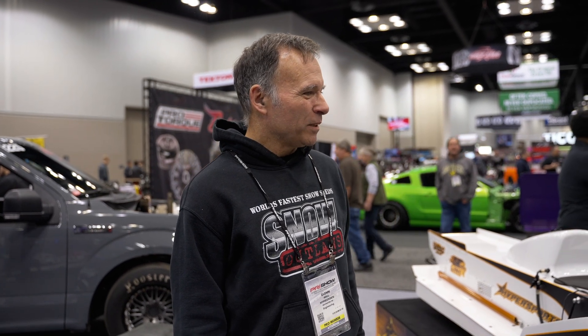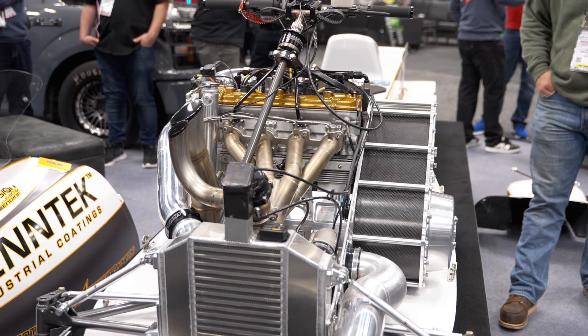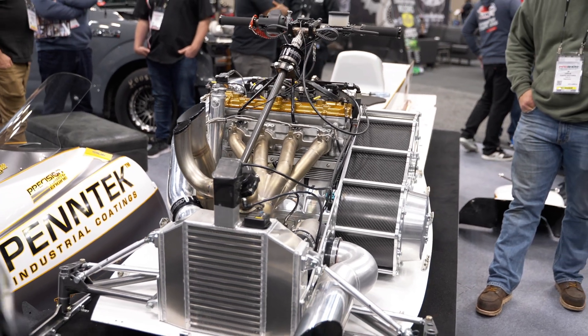Hi, I'm Glenn Hall from Hypersports. This is the Bains Brothers Racing Speed Needle, they call it. It's a speedrun competition sled built from the ground up as a speedrun competition sled.